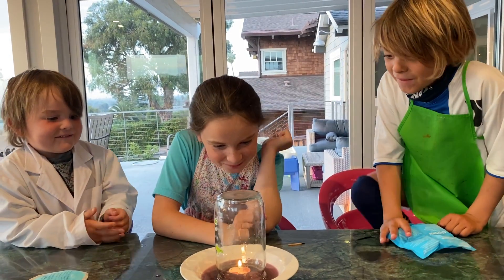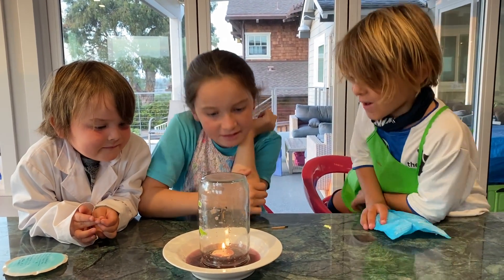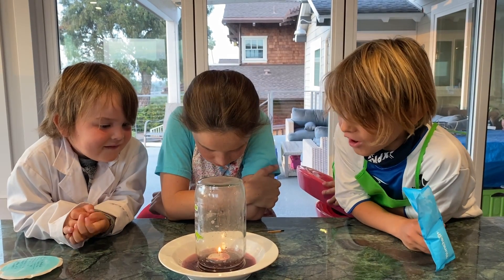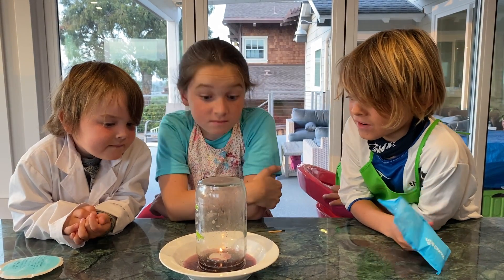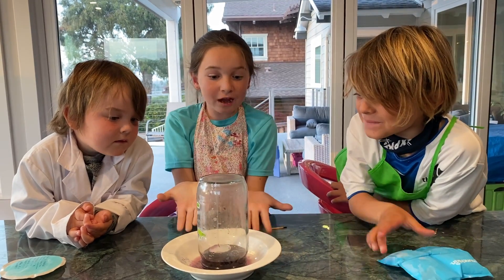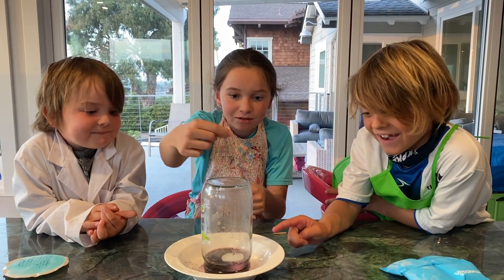Let's see. It bubbled. Whoa, the water is going down. Whoa, all the water is going down. Whoa, it's starting to move. It turned out. And it undid the candle. And look, it's making it like a tornado.